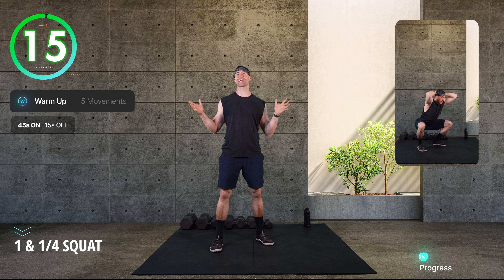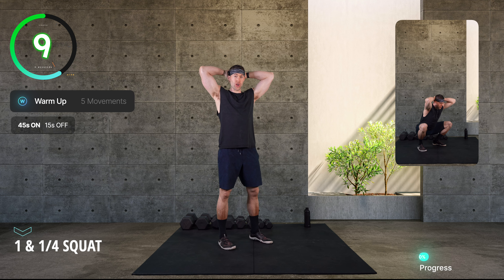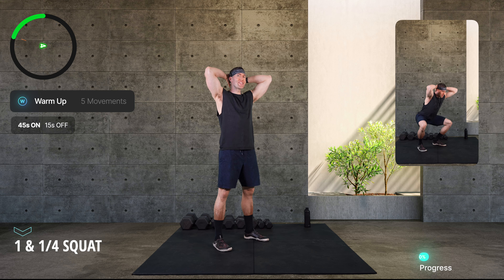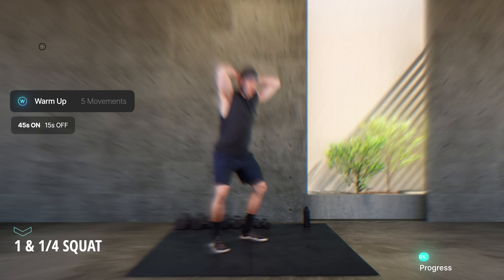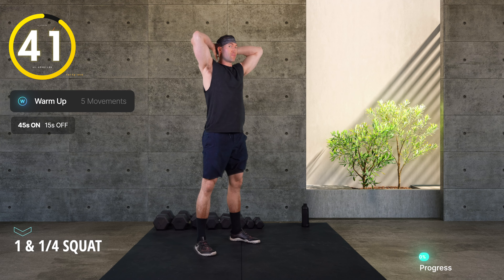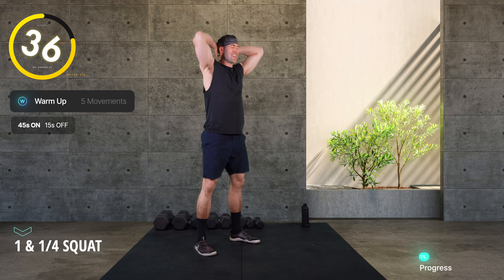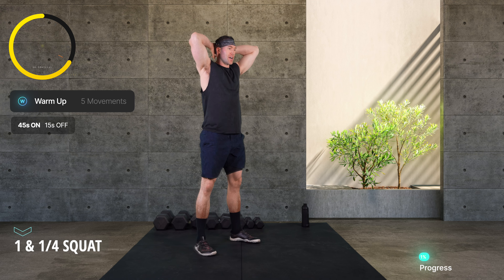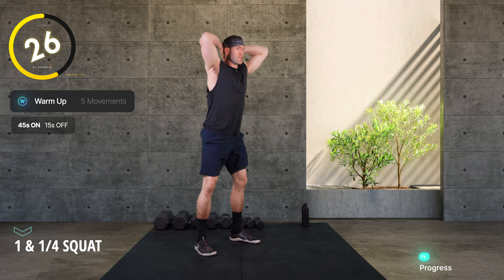We're kicking off our warm-up with a one-and-a-quarter squat. I'm putting my hands in a prisoner or cobra stance to simulate the upright position we'll want for those front squats today. That one-and-a-quarter refers to going all the way down, coming up a quarter, and back down — spending more time in that deep stretch position, primarily targeting the quads.